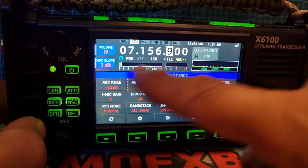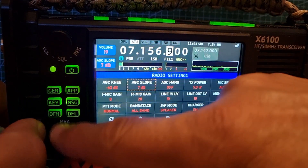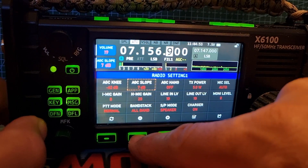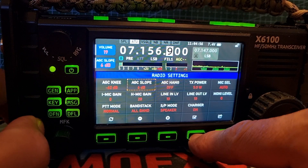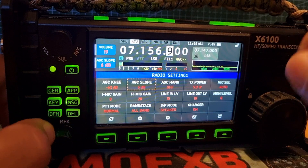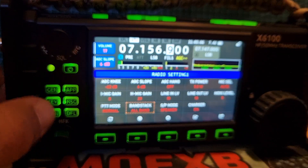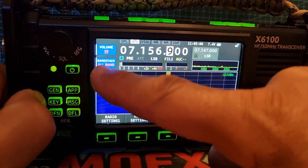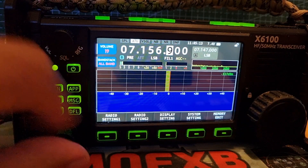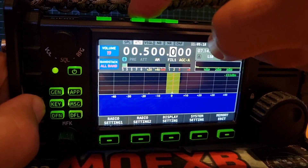Which is quite a handy feature, and you can do it for all of these different functions. You can assign to the MFK. Let's just say we choose band stack — move the square to band stack and then assign it with a tick. And then look, it goes here: band stack. Band stack basically means if you're on all band, you get more selections through the bands.